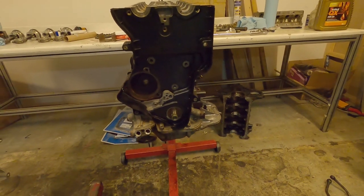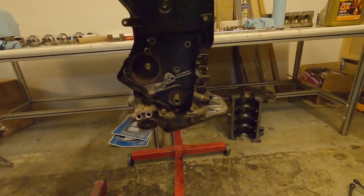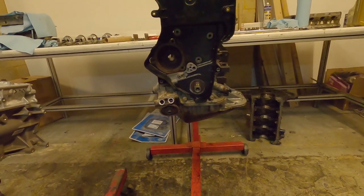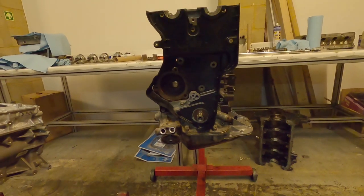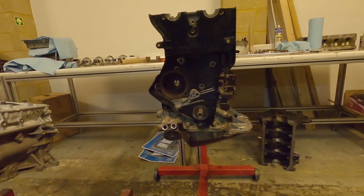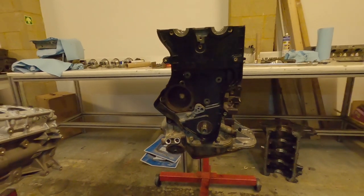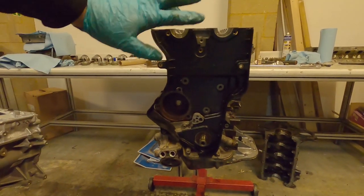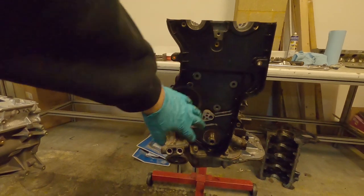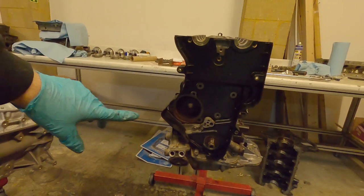Before our crank pulley goes on, we need to put the rear part of the timing belt cover on the engine. There are lots of bits to an engine that need to go on in a specific order — if you forget a bit, you could easily spend a couple of hours taking things apart and putting them back together again. If you've got a workshop manual, that will help you a lot. If not, pay attention to things as you take them apart and keep notes to remind yourself what to do in what order. For example, if you put the engine mount on before the timing cover, you could have the entire engine timed up and then realise you hadn't put the cover on.